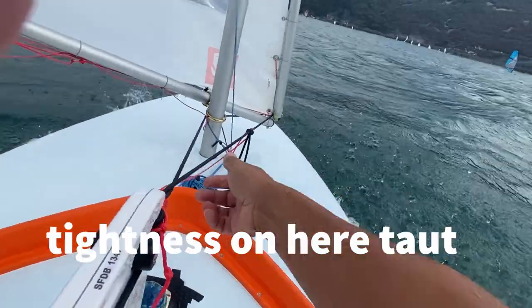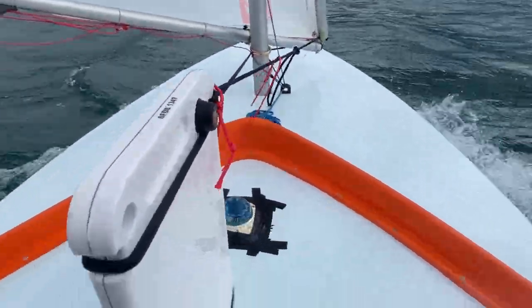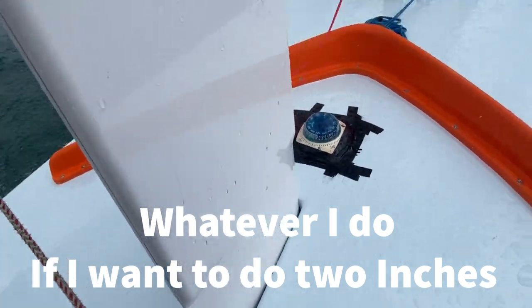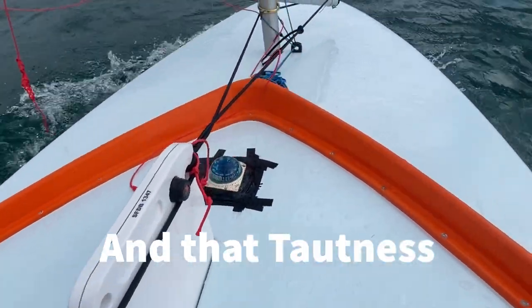That gives me tightness — taut, not too taut, not too loose — because I'm able to push it down and pull it up without a problem, and it holds it in place. I put it about two inches down and that tautness holds it up.